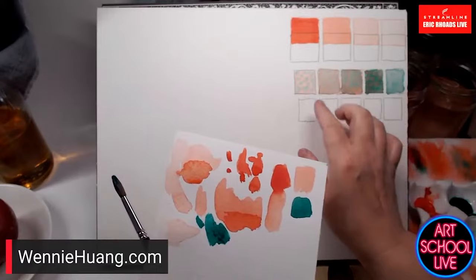I call this technique mingling — though there are many different terms: wet into wet, charging. These are dry now, so I can touch them — they're nice and dry.